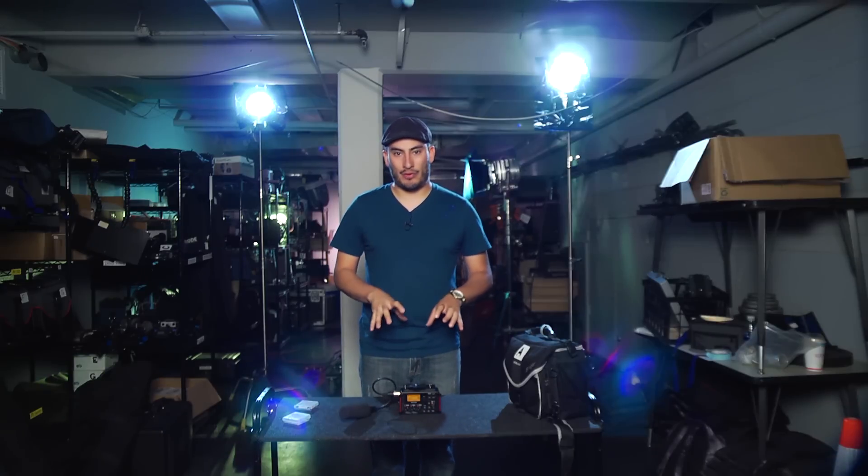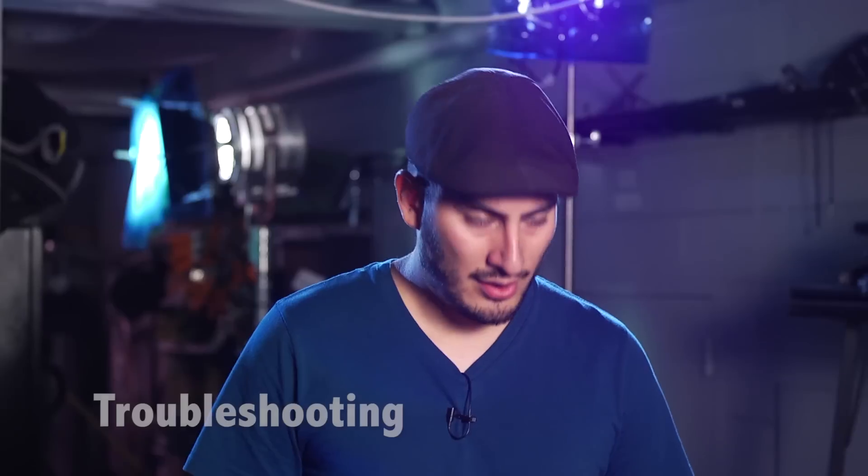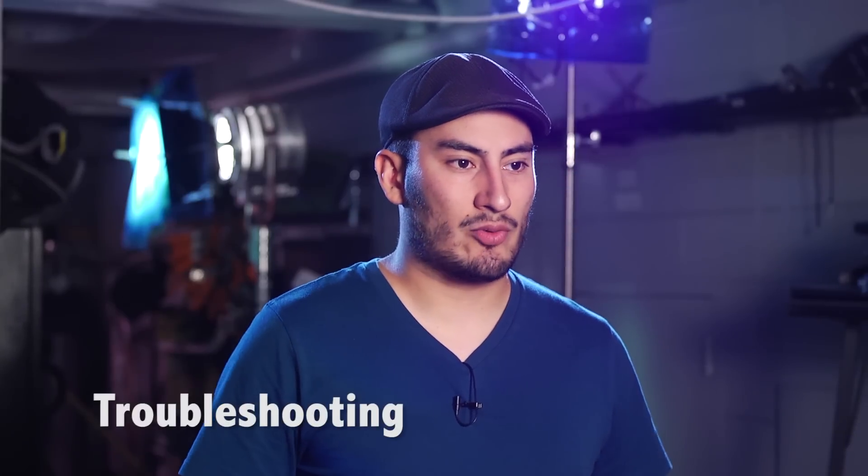So now you have successfully completed recording your first take. This is just a basic overview of everything — there's a lot more in depth that I could get into with the various features. But what this video is designed to do is just really get you going for the bare minimum of recording purposes. Next, we're going to walk you through some troubleshooting of common issues that you may encounter on set.